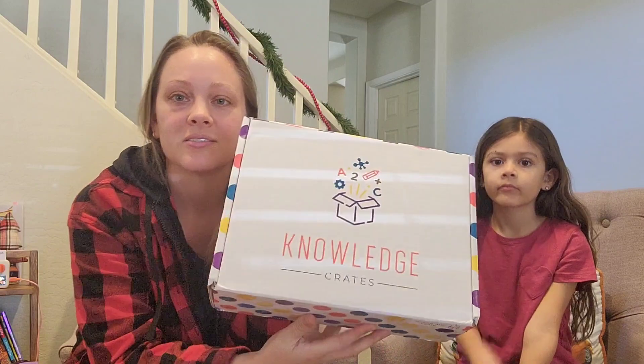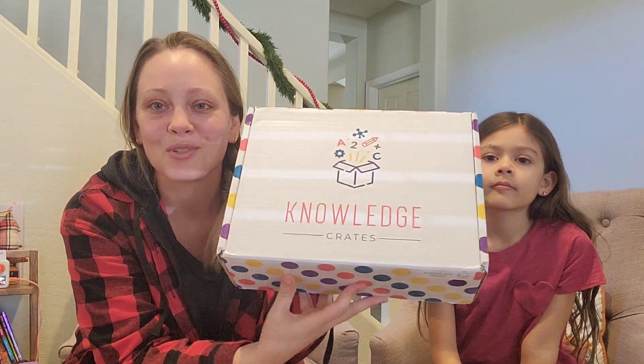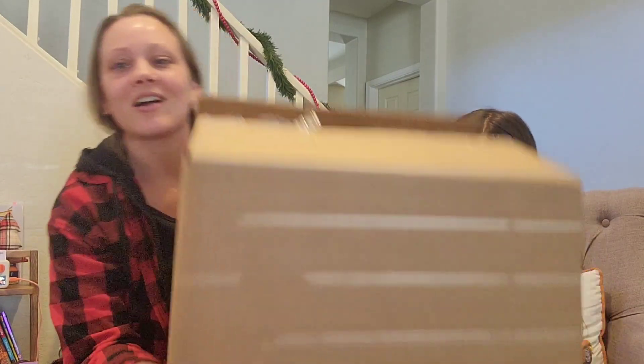This season's box is probably the largest we have ever gotten. Just for reference, I'll show you — when we first started getting the Knowledge Crate subscription, this was their box, and it no longer comes just like this. So for this season, this is what we got!